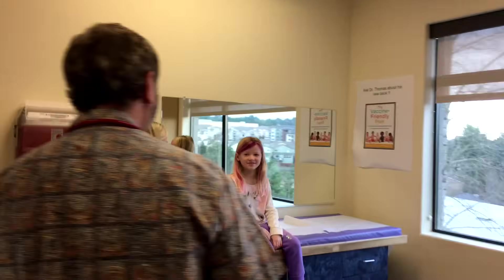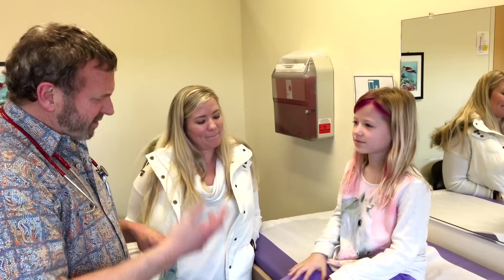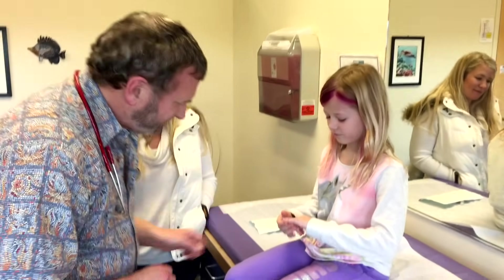Hello. How are you doing? Good. I love your hair. So what are we doing today? You got something going on with your finger?